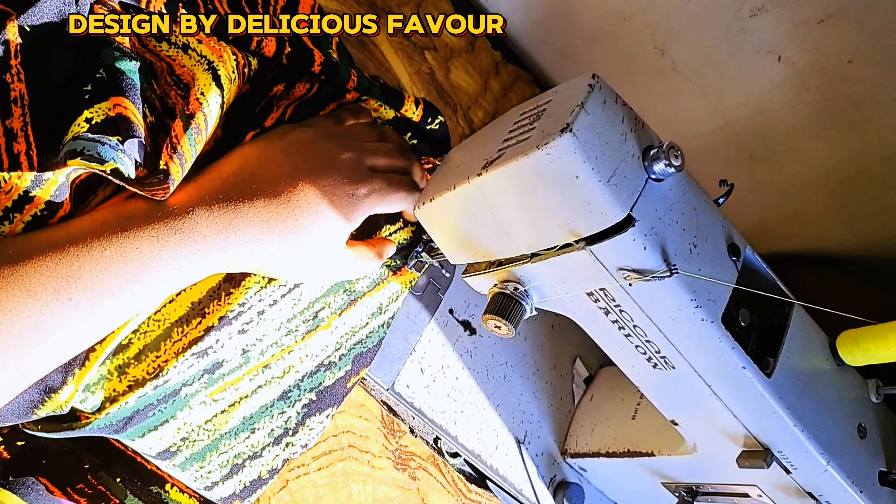I'll pin it and cut the second sleeve in the same way. Feel free to ask questions in the comment section and let me know if this tutorial was helpful.